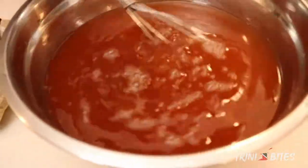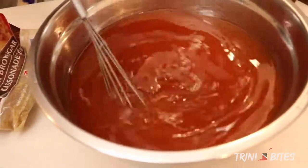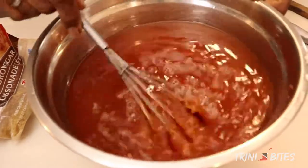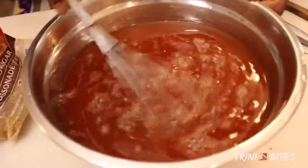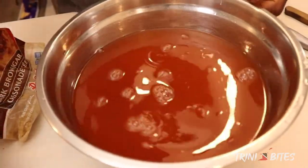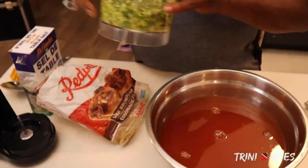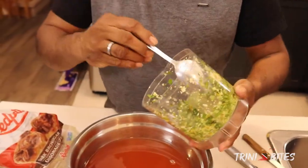Now the sugar is melted and the ketchup is melted as well. If you do it in cool water, it won't melt — it will take a while, so it's got to be warm water. So I'm going to add the seasoning: the pandan, the pepper, and the garlic in.